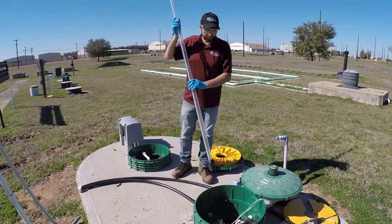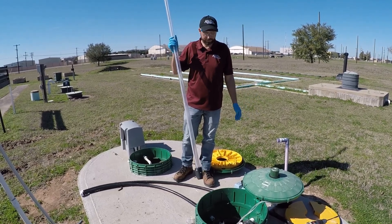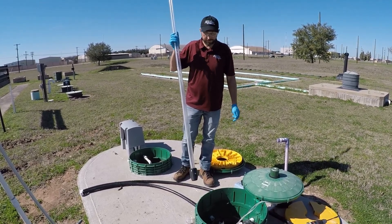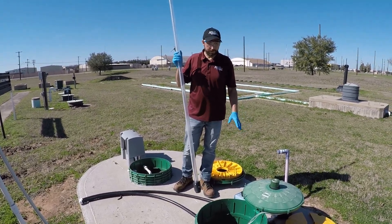Today we're working on an aerobic treatment unit. This is a 500 gallon per day unit that you would see at a typical residence. I'm going to go over some of the things that we look for when we're doing our maintenance check.